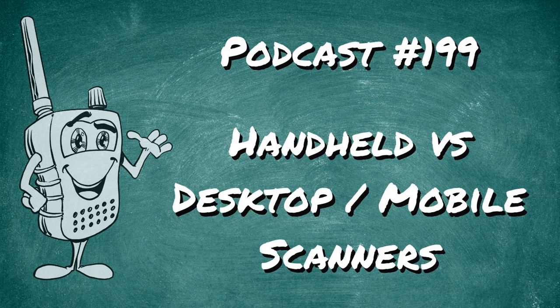As a reminder, I'm always looking for questions. You can ask your question by calling 516-308-2885, or by using the links at ScannerSchool.com/ask to leave a SpeakPipe voicemail or send a plain email.